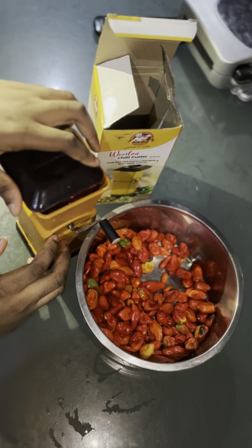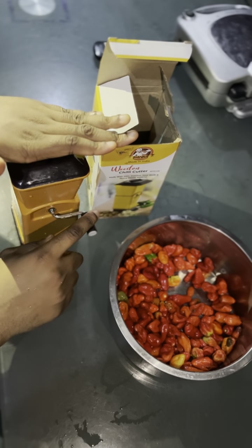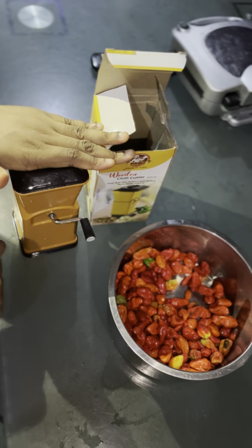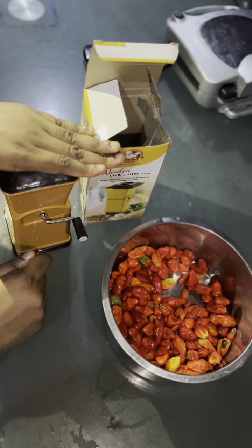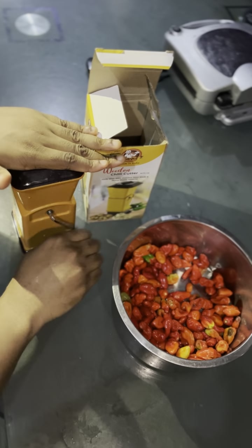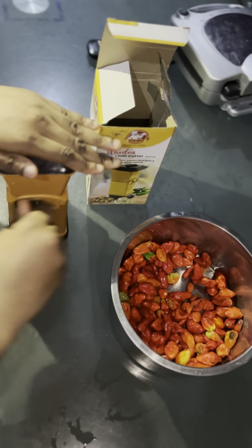Cover it up so it doesn't spill when you're turning it around. You have this handle right here — while you're turning it, if you feel it's very stiff and hard to turn, that means the peppers are not blended fully. But when it becomes loose, you know the peppers are blended and the amount is reducing.